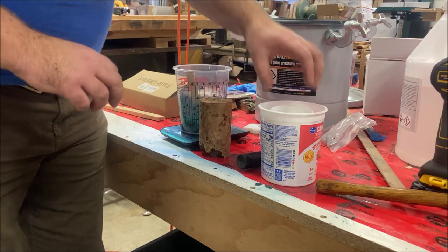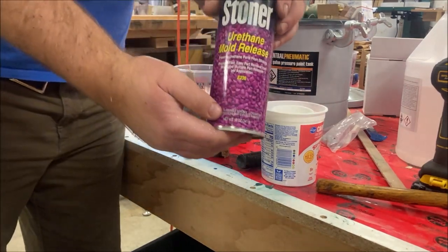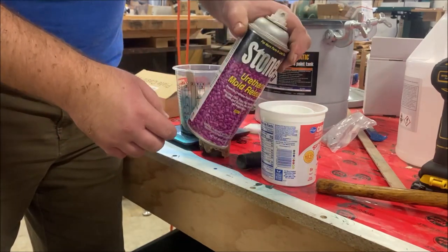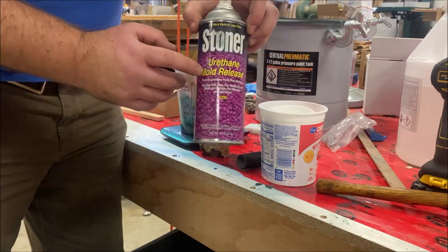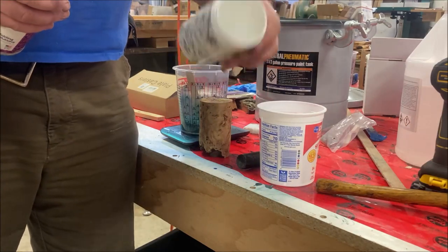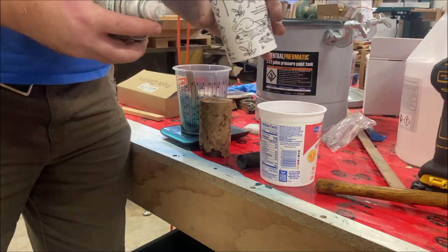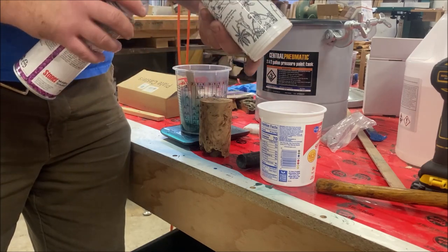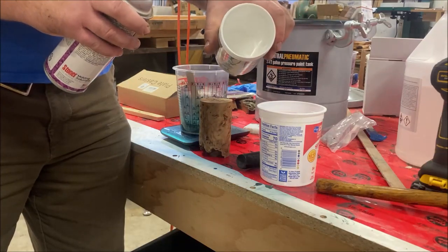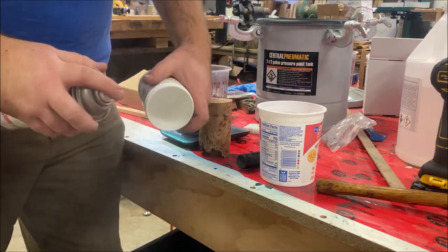Got my yogurt container. I'm going to go ahead and use some urethane mold release — you can buy this on Amazon, I'll try to remember to put a link in the description below. This will help get the resin mold out. However, I am pretty sure it's not going to come out of here that easily. This will be my first time using a hard container like this, so we'll see if we can get it out of there. More than likely I'll need to cut it open, but we'll see.